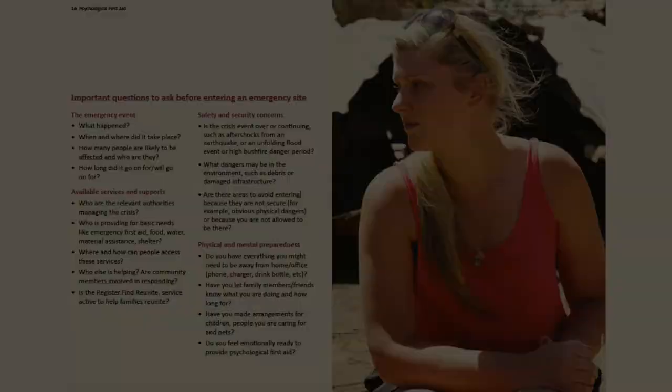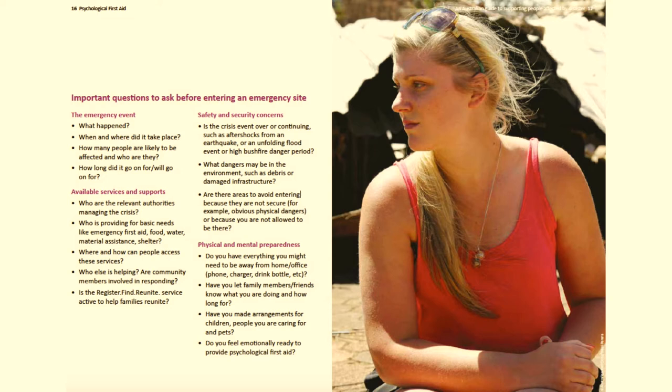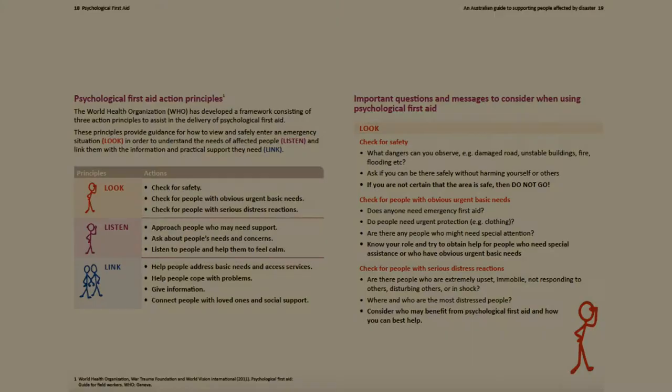I've taken these pages straight out of the guide because they give you some really important tips — I'd suggest you go through them and use them as a checklist for yourself. It's about knowing what happened, being informed, doing a bit of research, knowing what the available services and supports are for people, any safety and security concerns, any dangers, and then your own physical and mental preparedness — having your equipment, having your food, water, somewhere to sleep. And also having your own feeling strong within yourself, having your own community and network of support and a system of support around yourself.